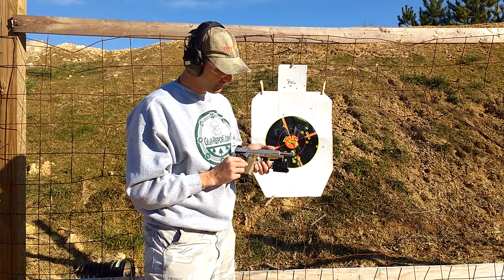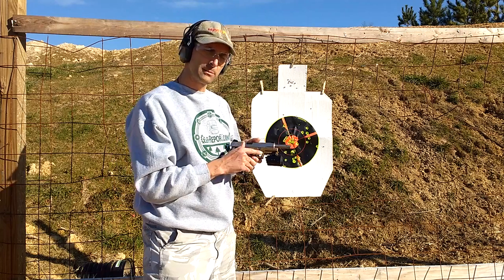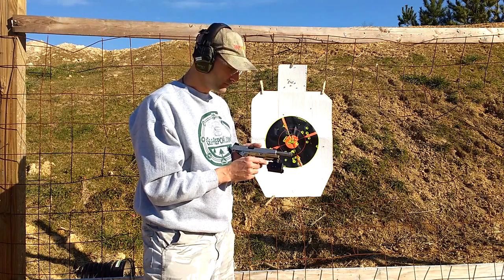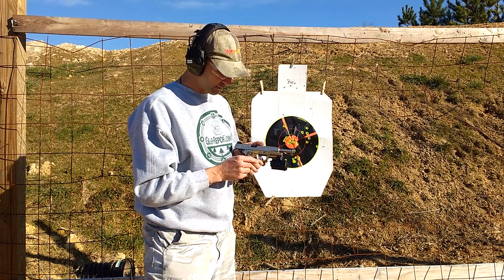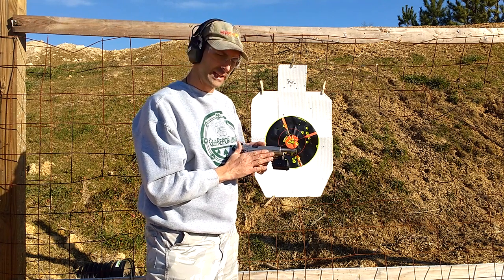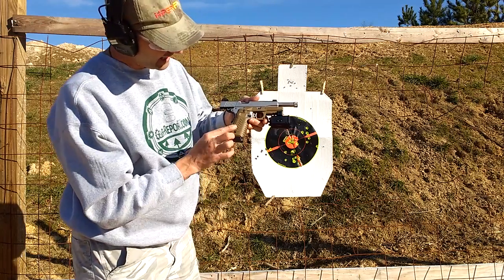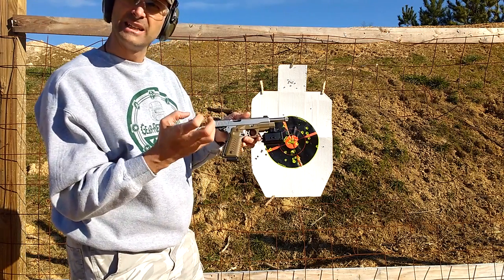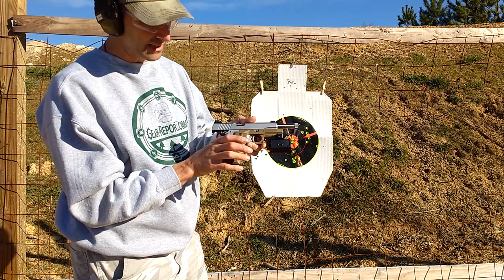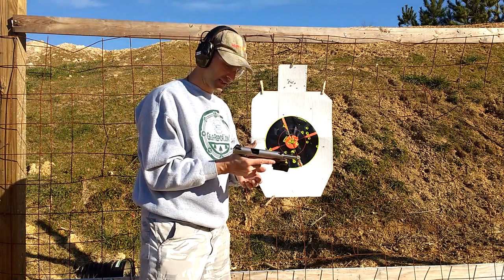The Recover Tactical CC3 grip gives a rail — that's the big deal, and why I put it on today — so I could use the ShotTrack HDX camera while shooting. I went and dug this out of my parts bin because I'd taken it off before since I didn't have a holster for it. Glad I put it on. It feels good in the hand — it's hard plastic, but it didn't cut into my hand. I love the cutouts on each side to operate the mag release. It just fits my hand nicely.